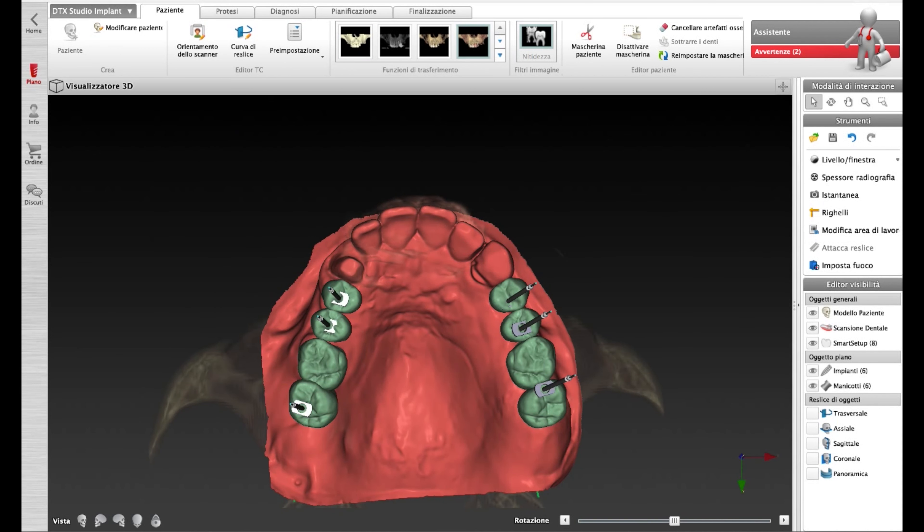Virtual treatment planning with the DTEX Studio implant software by Nobel BioCare company.